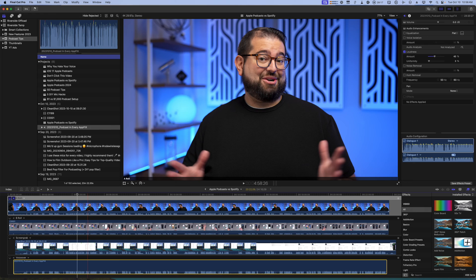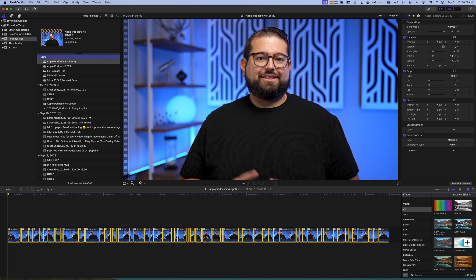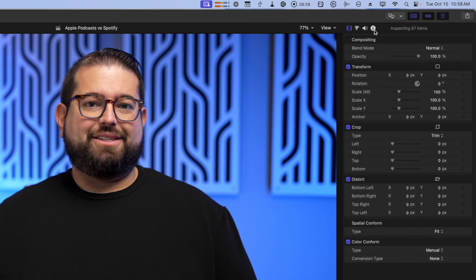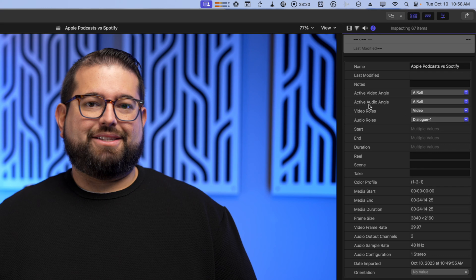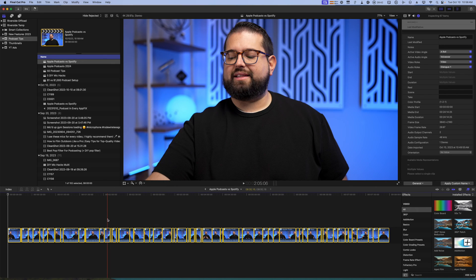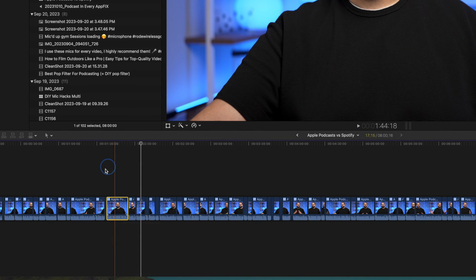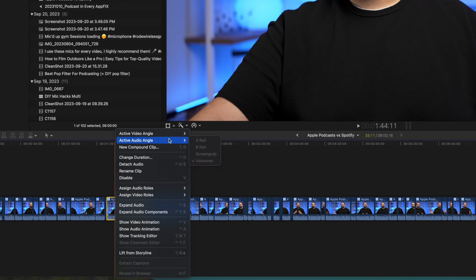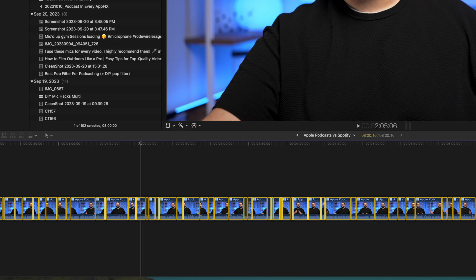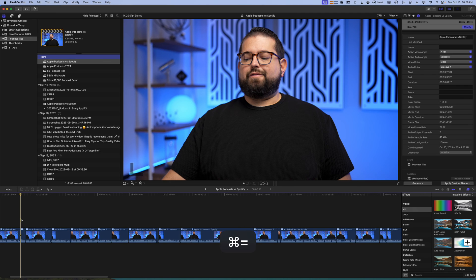I name all my angles for organization and quick reference. For the audio track I add a Loudness effect in the Final Cut audio FX panel — it brings up the volume without distorting it. Then back in the project I select all the clips, go to the Info tab in the top right corner, and select the active audio angle for all clips at once. I click 'voiceover' and now the good processed audio file is used across the entire project.